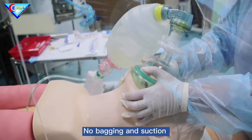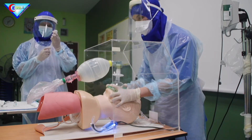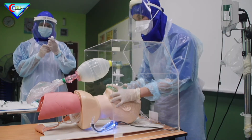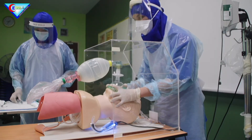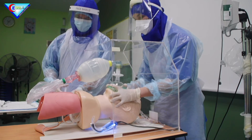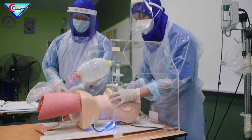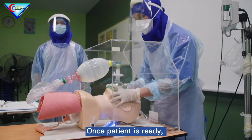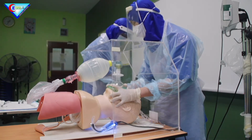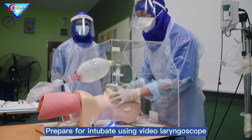No bagging and no suction. Prepare medication — give induction agent and high-dose paralytic agents such as ketamine and rocuronium. Give medication to patient. Once patient is ready, turn off the oxygen connected to the bag valve mask, and prepare for intubation using video laryngoscope.